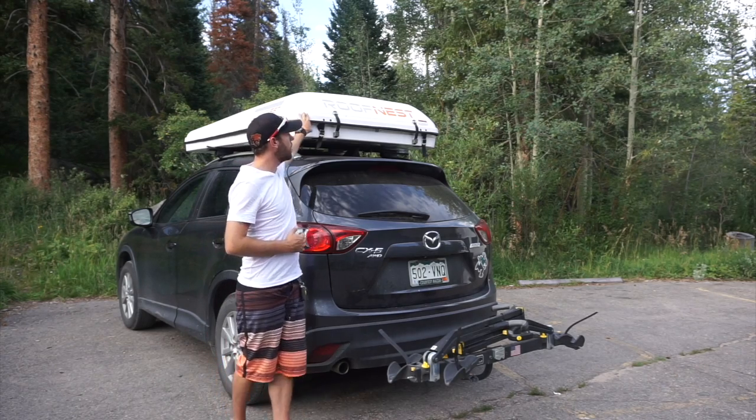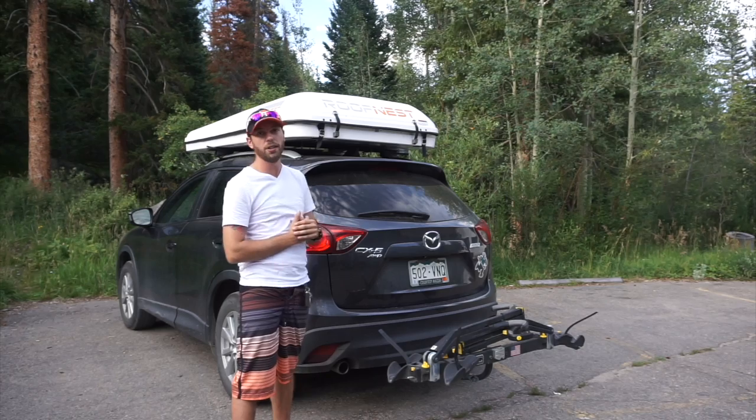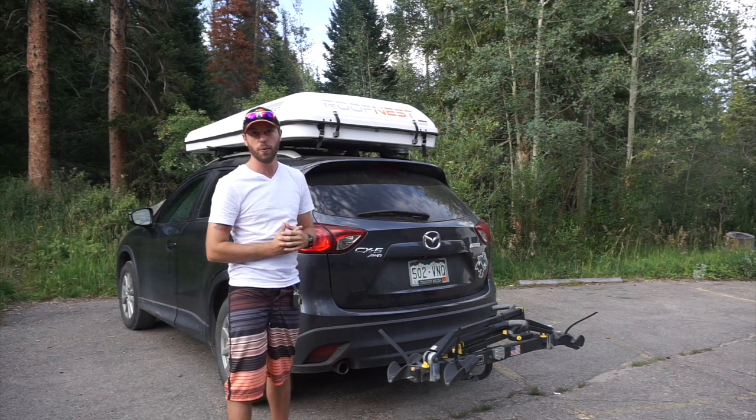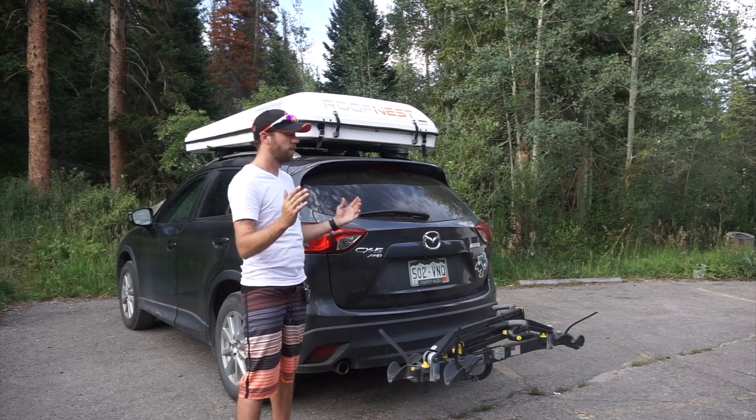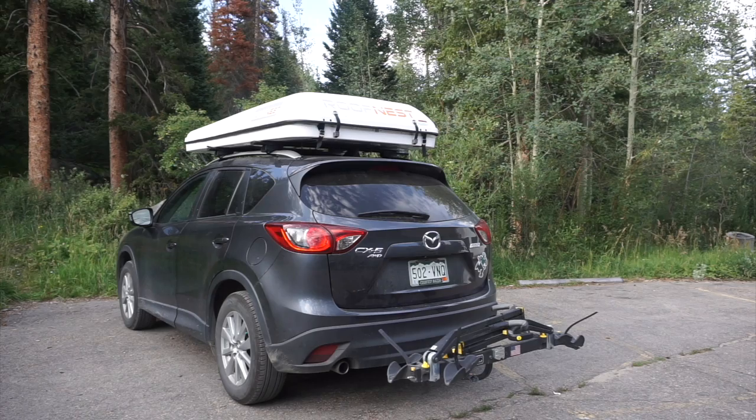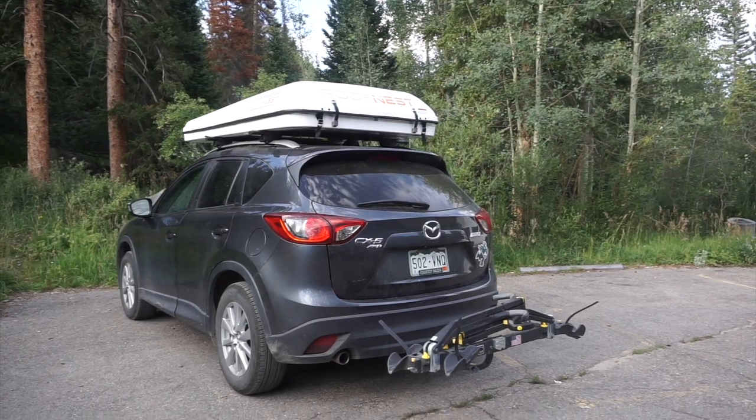Today I wanted to walk you around this bad boy, show you its cool features, as well as open it up and show you what it's like on the inside. I'm going to pick up this camera and walk you around so you guys have an idea of what it looks like from all sides.